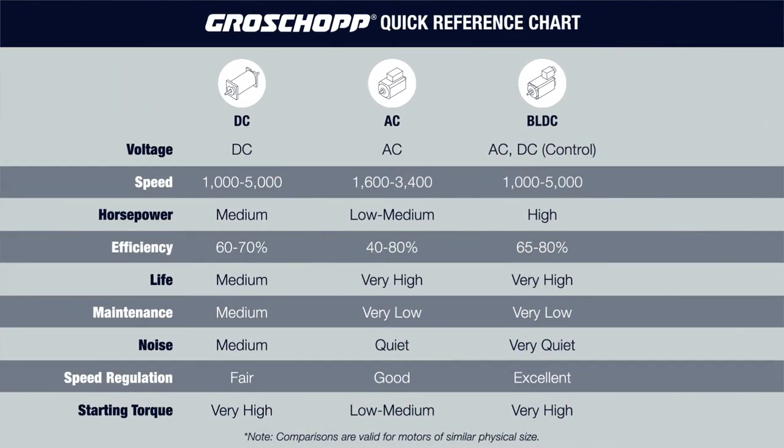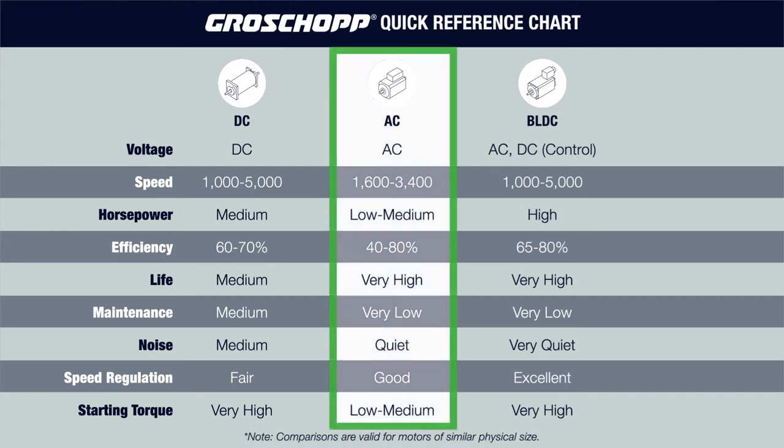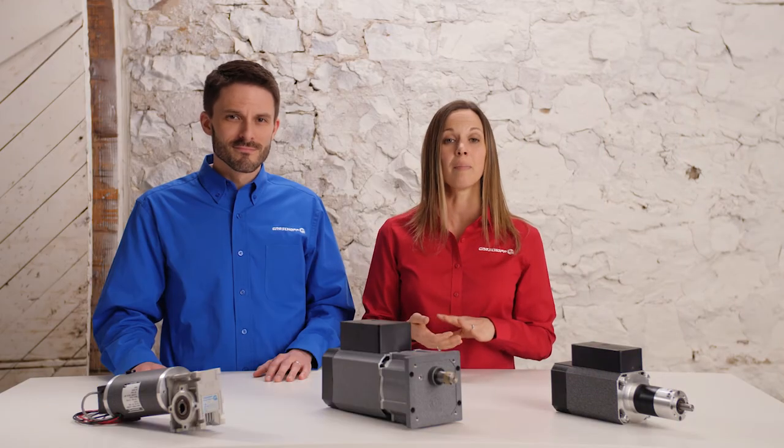As you can see from the motor reference chart, based on the power source, low noise considerations, and low maintenance requirement, an AC motor is the best fit. A brushless DC motor meets all of the performance requirements; however, the cost of the control makes an AC motor the better option.